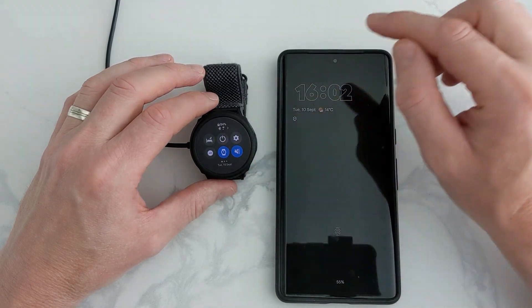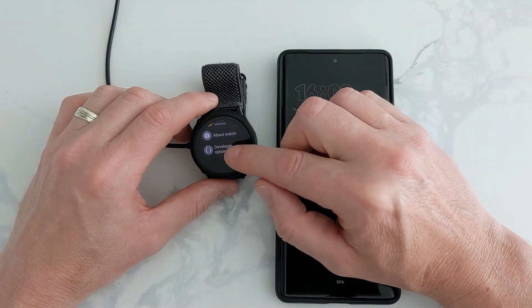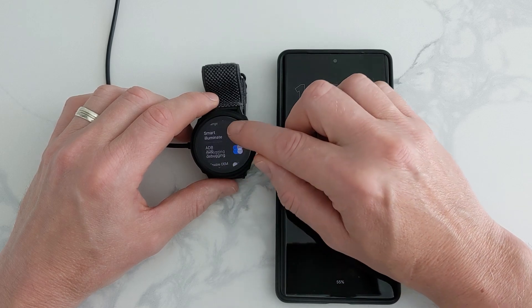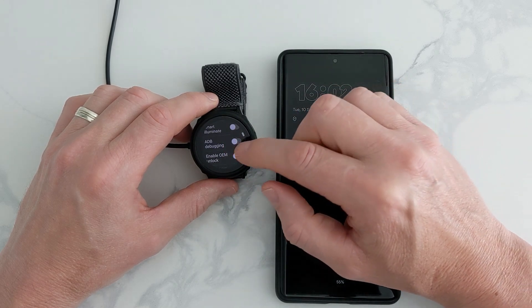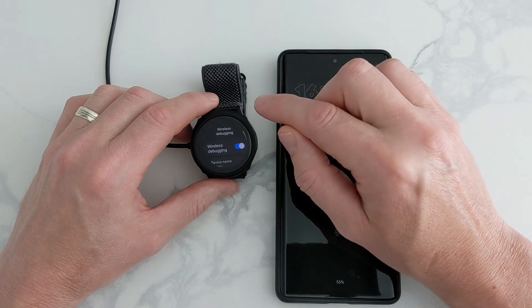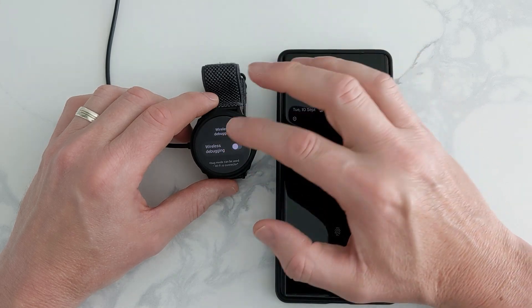Once done with the installation, best policy is to turn off ADB Debugging — back in your options, turn it off there. And also turn off Wireless Debugging as well. It just saves your battery.